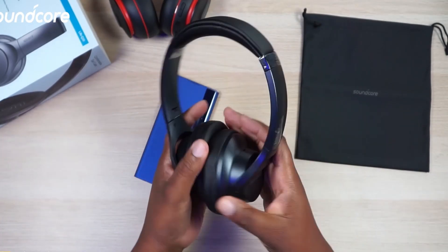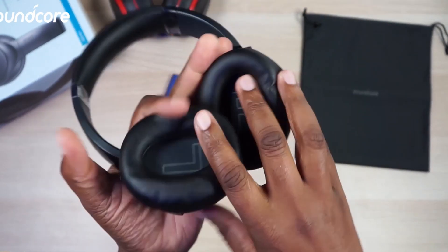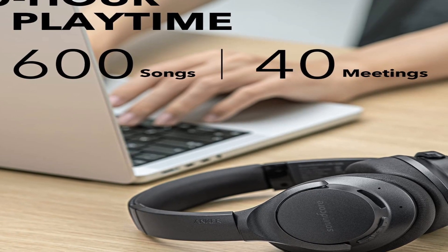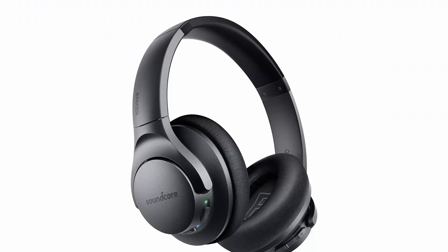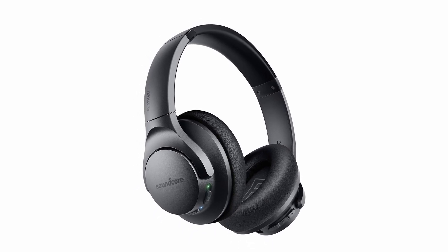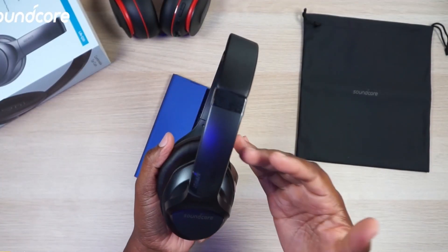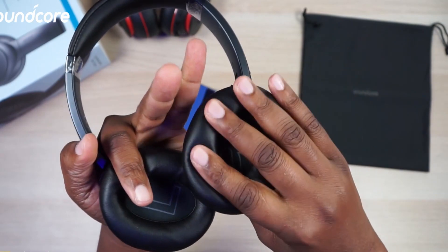Number 4: Soundcore Life Q20 Headphones. These headphones boast 40mm custom oversized dynamic drivers that deliver high-res sound, with frequency response extended up to 40 kHz for extraordinary clarity and detail. Active noise cancellation technology reduces ambient noise by up to 90%, with four built-in ANC microphones and a digital active noise cancellation algorithm tested in real-life scenarios. For bass lovers, the exclusive bass-up technology conducts real-time analysis of low frequencies to strengthen bass output, giving your music an extra boost.